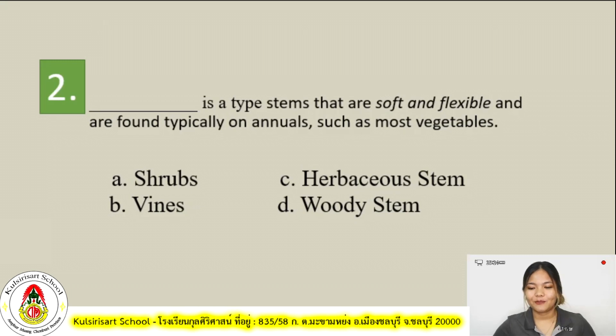For number two: blank is a type of stem that are soft and flexible and are found typically on annuals such as most vegetables. Your keyword is soft and flexible. Is it A, shrubs? B, vines? C, herbaceous stem? Or D, woody stem?